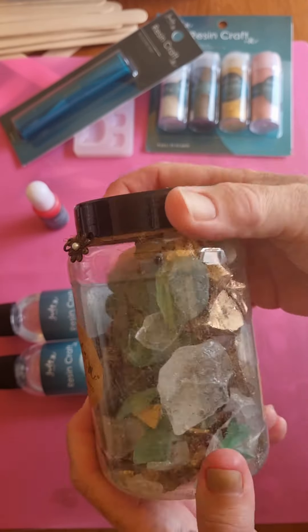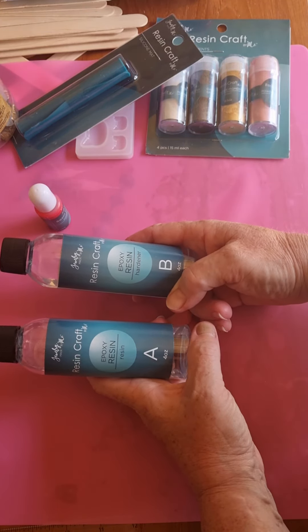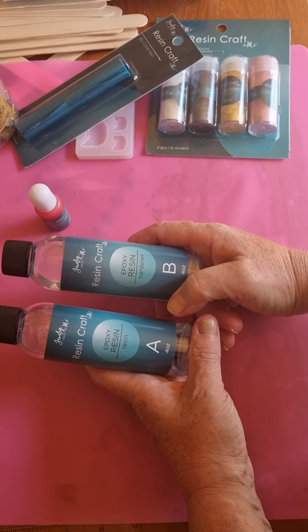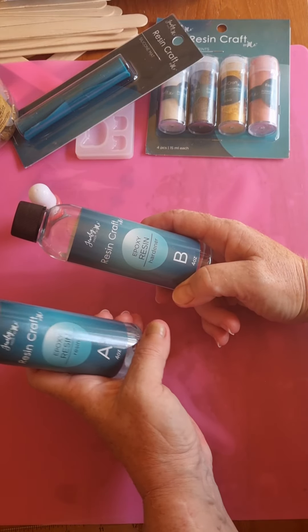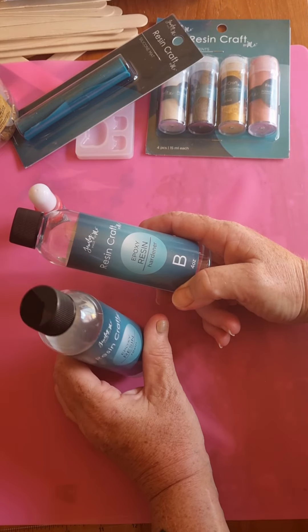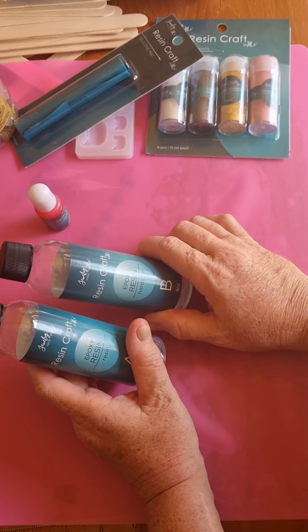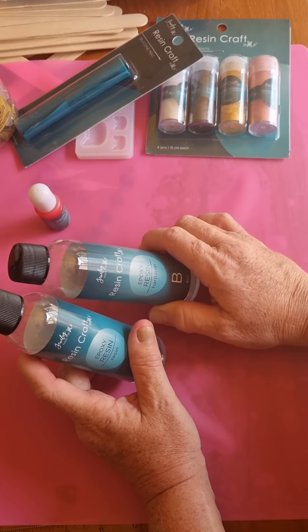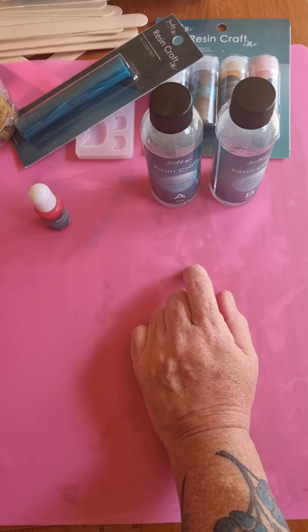I've stayed away from deep pours because it is a lot of resin to use. All my items so far have been made out of this, and I've found it very good as long as you mix it by weight. I put a plastic cup on the scales and pour in exactly the same amount to the gram of part B, and then mix it up very slowly.